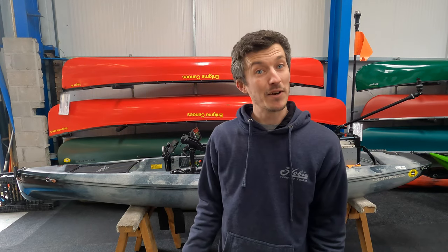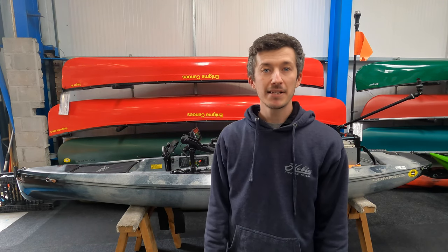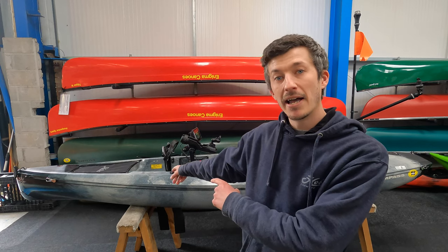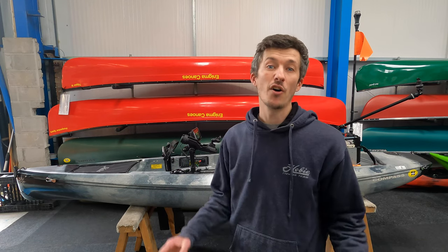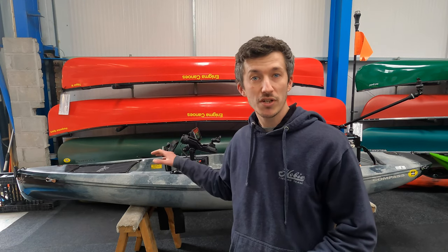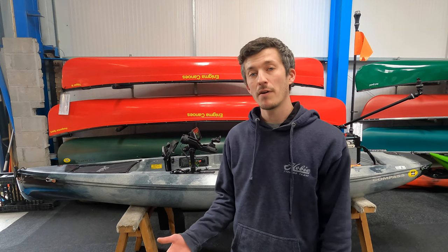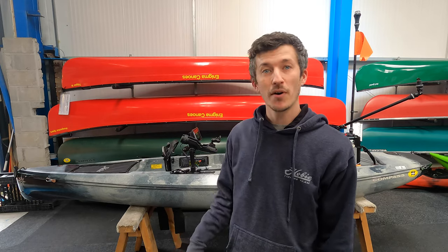Hi guys, it's Cornish Kayak Angler. It's been a little while since I've last put together a video but I'm still here, I'm still kayak fishing and I'm still rigging up fishing kayaks. Today I'm here at Cornwall Canoes, a specialist kayak fishing store here in the UK, to take a look at the popular Hobie Compass rigged up for kayak fishing. Come on, let's take a look.